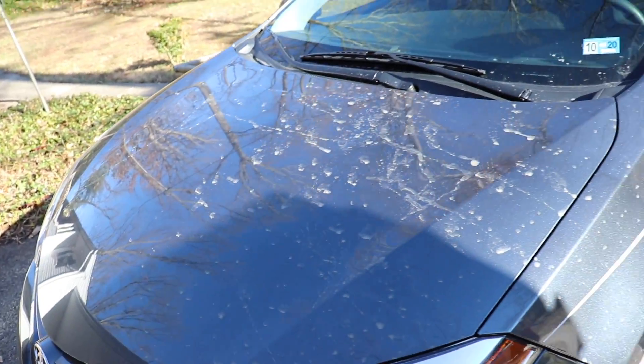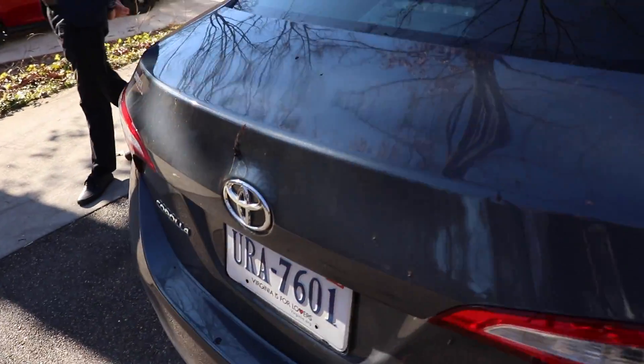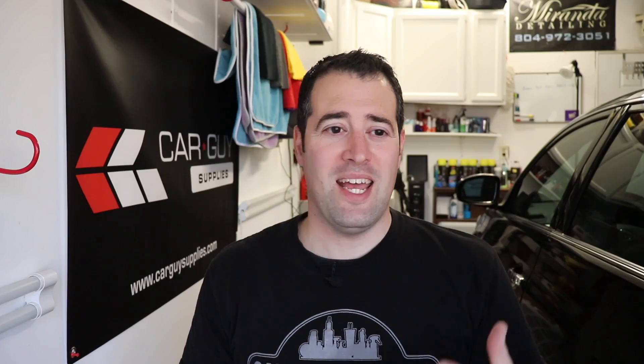Our friends own this car and they just got it and they want to keep it nice and clean and protected. Unfortunately it had a ton of muddy water splashed onto it today and it dried on, as well as some bird droppings and other gunk on the paint, and they want to get it cleaned up and looking its best.